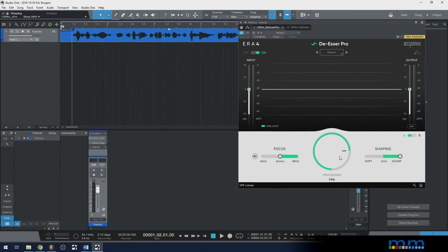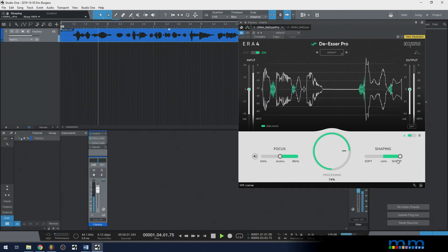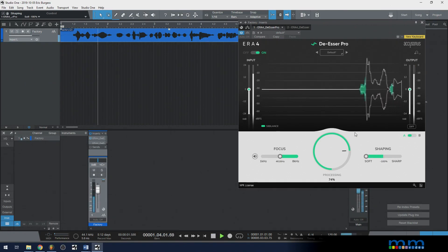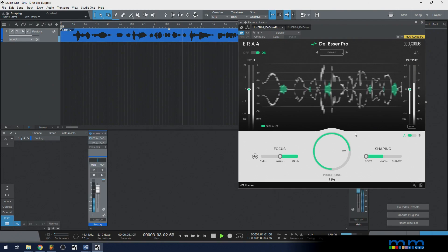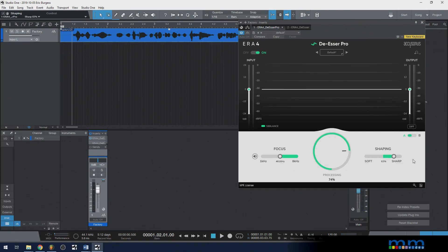Let me show you this. First, at 100% sharp: 'So you want to use a de-esser in order to reduce the S sounds in someone's recording.' Now let's go soft: 'So you want to use a de-esser in order to reduce the S sounds in someone's recording.' You can sort of hear what's going on — in this case both sound fine to me, but sometimes this could be really important depending on your audio. I think I favor sharp a bit more. Leave a comment below — which one did you like?